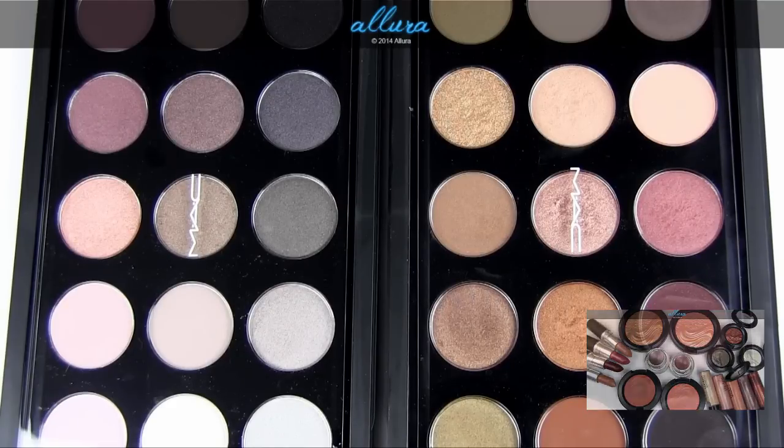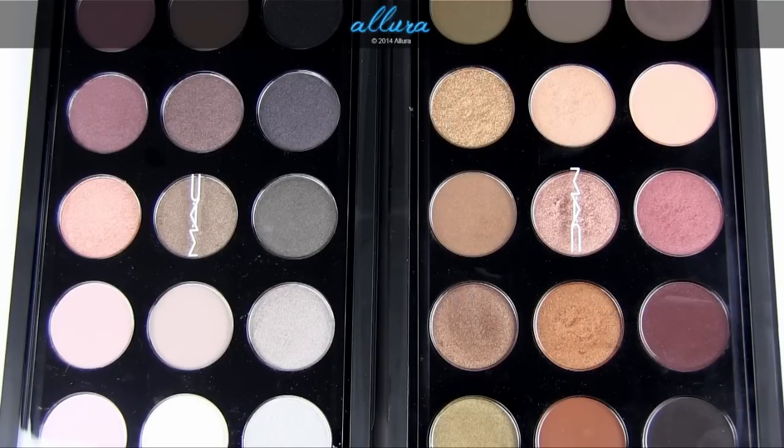These are available online and cost $100 each. To see more in-depth reviews and photos of each individual color, you can go to allurebeauty.com where there will be reviews up for each of these palettes. You can also check out the blog sale that I semi-regularly post new items for — I'll put the link to that in the description box.